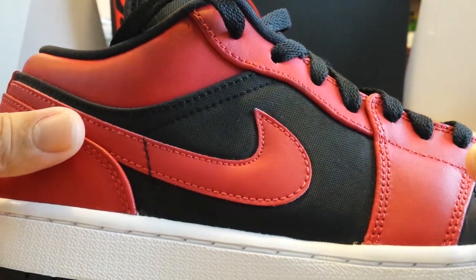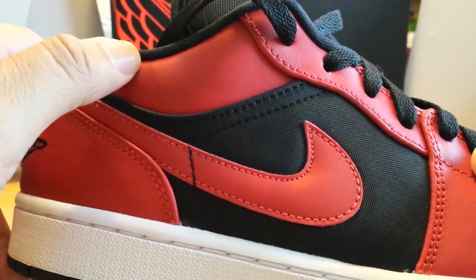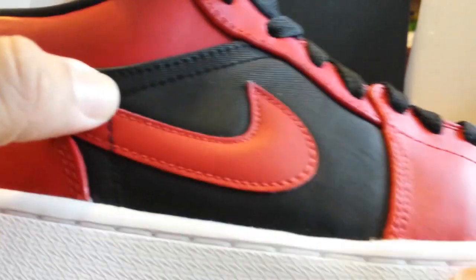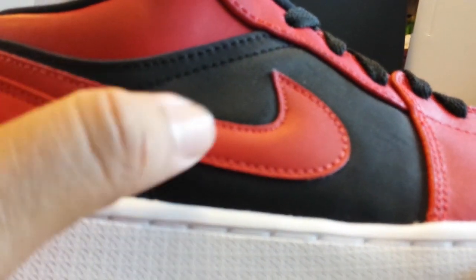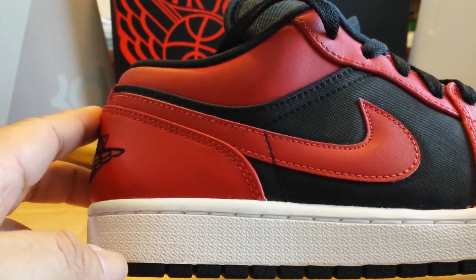Moving to the middle portion of the upper — this red here is the leather material, but the black in here, if you take a look at that, is that nylon type of material. Which I actually don't mind; it's a nice contrast in terms of texture and feel. And of course they go with the red swoosh on the Nike branding.